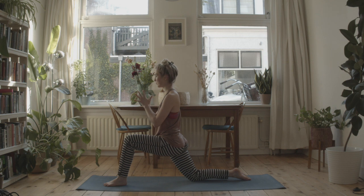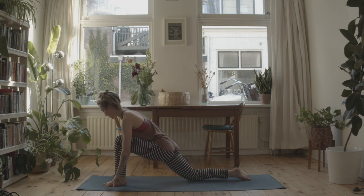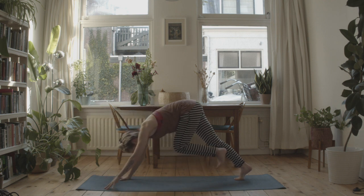One more deep breath in, and then as you exhale, bring your hands down to the floor. Curl the right toes under, breathe in to lift the right knee all the way up, and then as you exhale, shift back into downward facing dog.